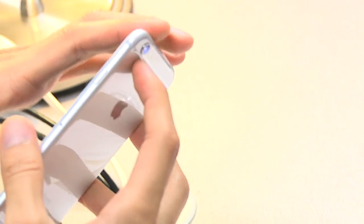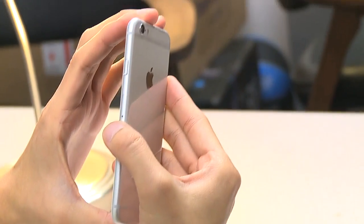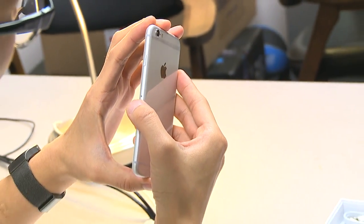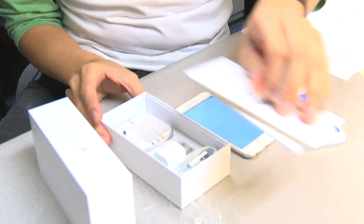I wonder when I set it down on tables at restaurants and places, with the camera bulged out like that, if I'll end up scratching the lens during the lifetime of this phone.